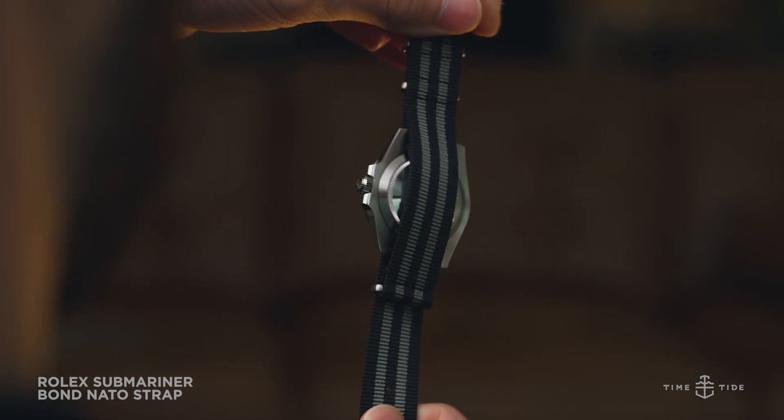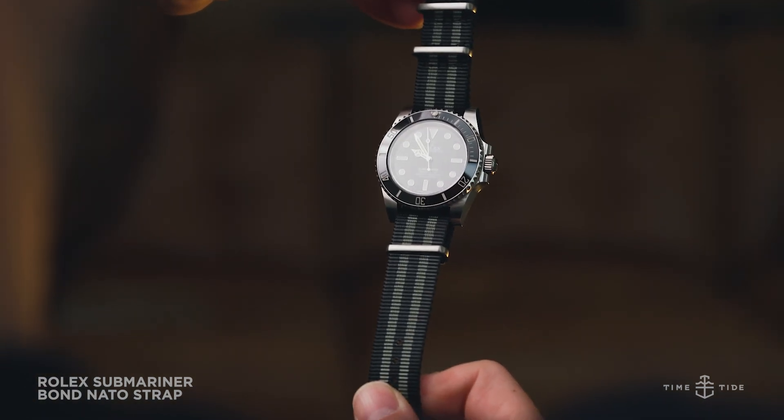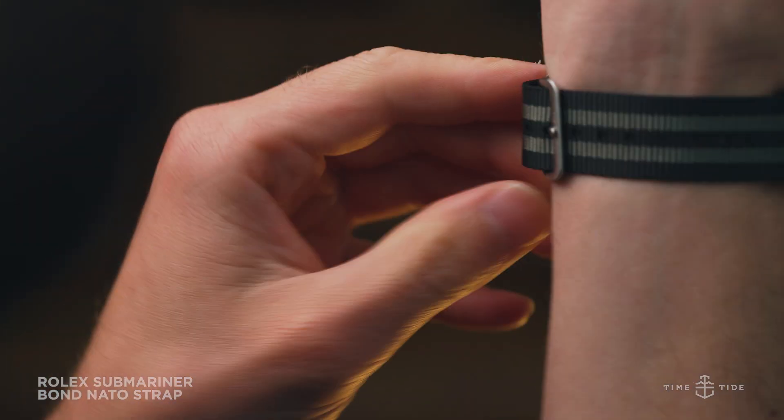The muted gray color of this NATO strap works really well with the Rolex Submariner. It's a nice way to keep the tamed aesthetic that black would provide, but with a happier and lighter tone. It's playful and professional, and the gray will pair well with most, if not all, wardrobes.